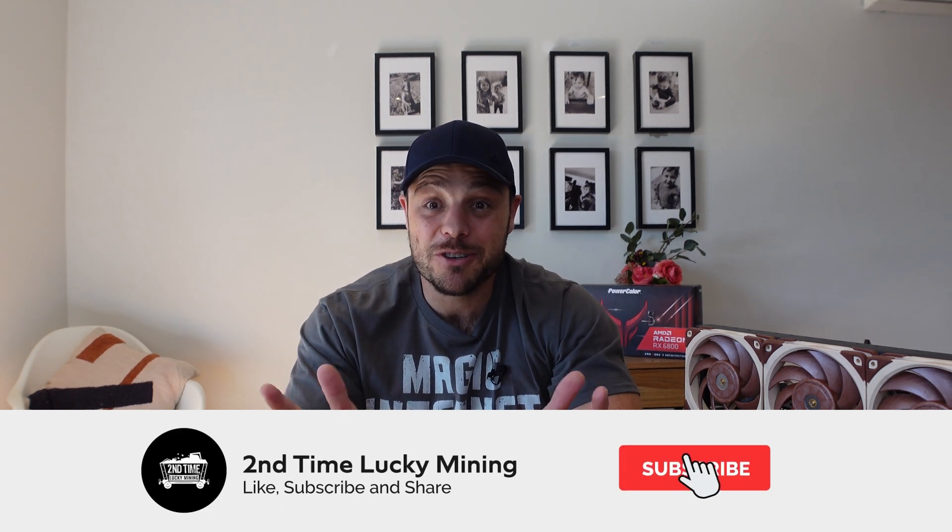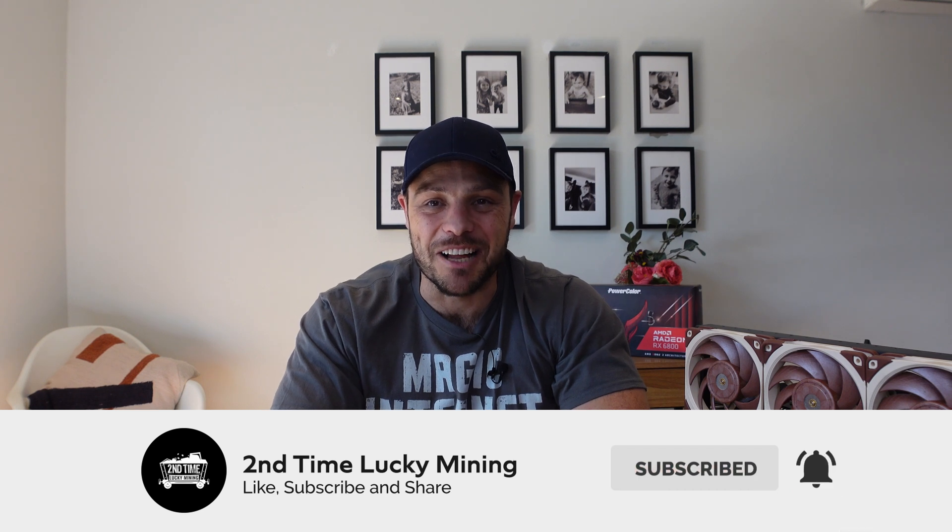Hey guys, welcome back to the Second Time Lucky Mining channel. In today's quick video I'm going to share my first experience with an FPGA with you guys. If you like the mining content, please like the video and maybe even consider subscribing to the channel.